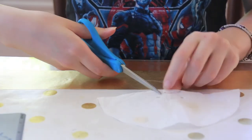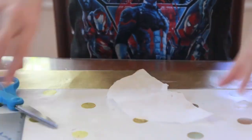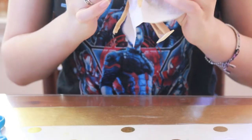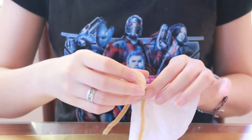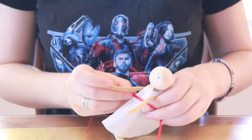Now I've taken the pattern off the doll so I can cut out the neckline. To get a good idea of what your pattern looks like, you can put it back onto the doll, and then use your ribbon from your sash, and tie it on, and just see how it looks.